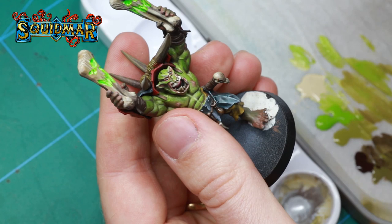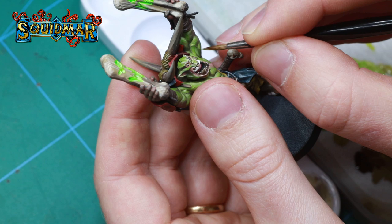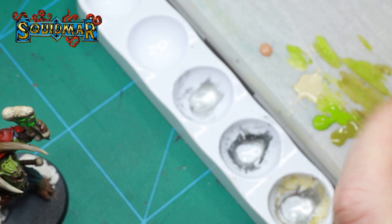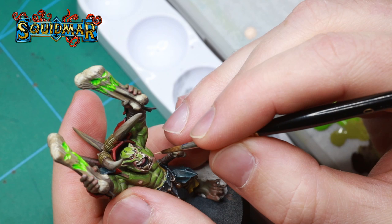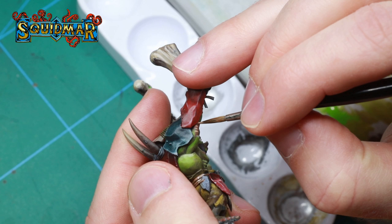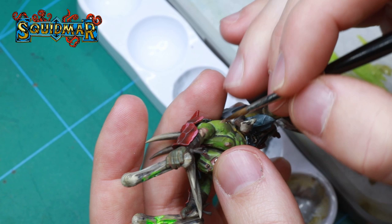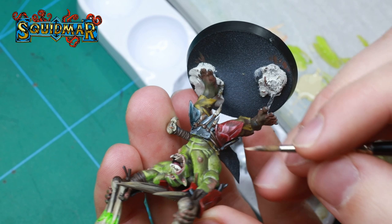Now I'm adding more of these highlights to the rest of the green skin. To highlight the red skin parts, I'm using Cadian Flesh and then going even brighter with Vallejo Pale Flesh. I start with the Cadian Flesh adding it to the upper parts of the nipples and then just drawing lines on the elbows, kind of imitating wrinkles. I then add some Pale Flesh to the upper parts of these wrinkles and a tiny dot on the nipples.